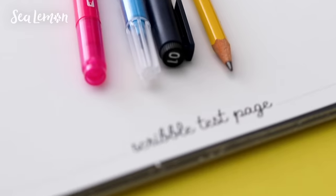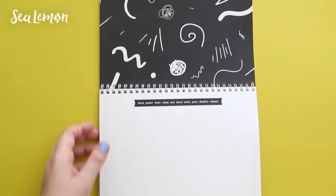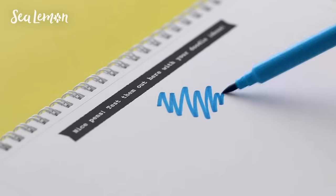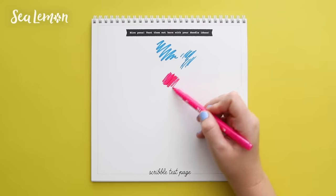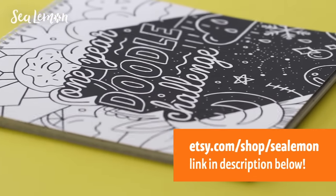This is one reason I put the scribble test page in my one-year doodle challenge book, so that you can get your inks out and test them before you doodle. By the way, you can still find this book for sale in my Etsy shop if you want to take on a challenge to doodle every day for a year.